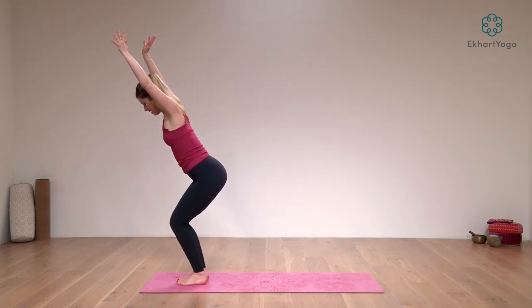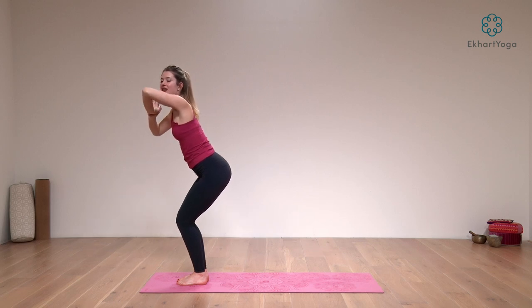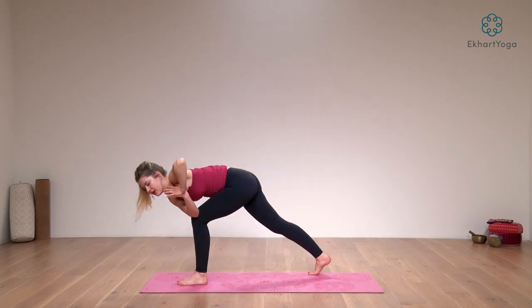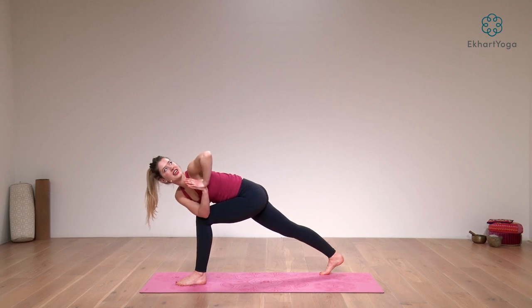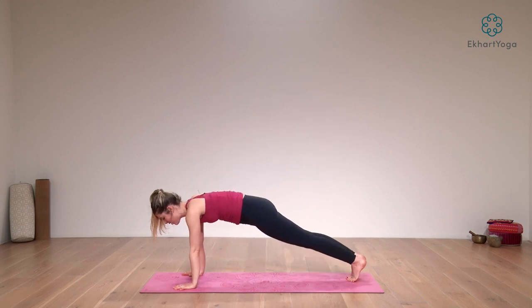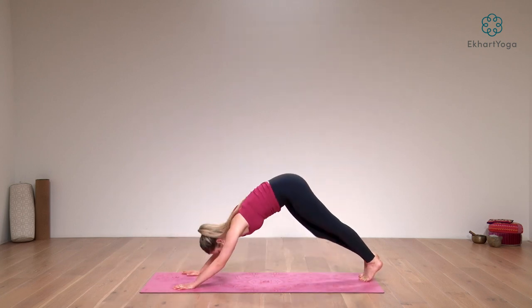Exhale, palms together in front of your heart. From there, bend deeply through the knees, take the hips back into chair pose — you want to be able to see your own big toes. Reach your fingertips up. Inhale. Exhale, palms together, take your right elbow towards your left outer knee, press the palms into each other, look over your left shoulder. Put your weight into your left foot, find one point to keep your focus on, and gently step your right foot back so that now you're in a lunge variation of this twist. Press into your hands, look over your left shoulder. Inhale here. Exhale, keep it lifted. From there, as you inhale, take your arms up, and as you exhale, hands next to your front foot, step it back.